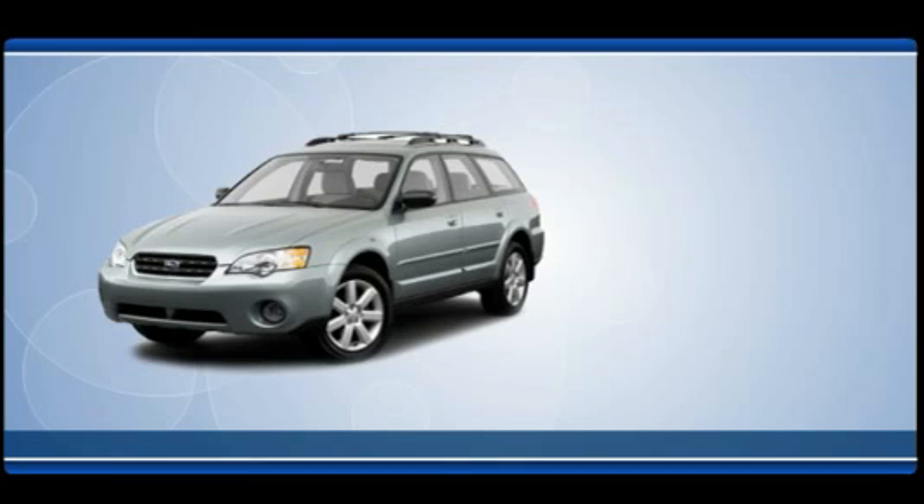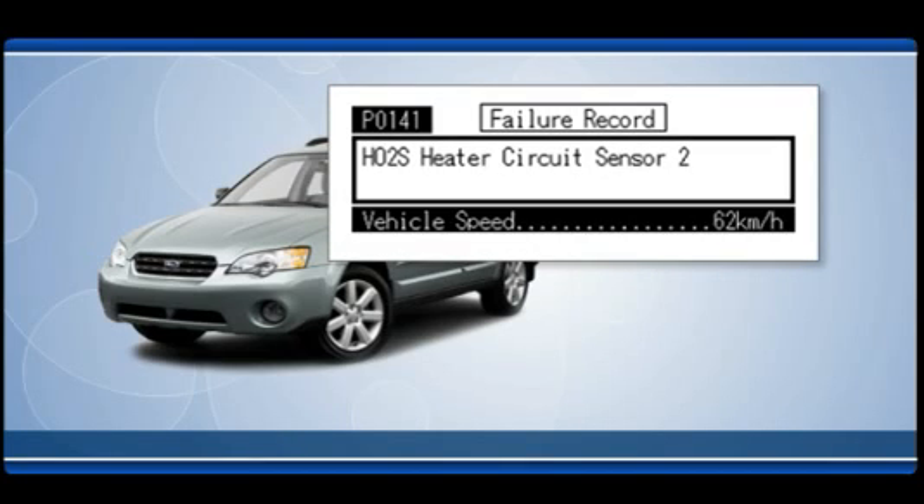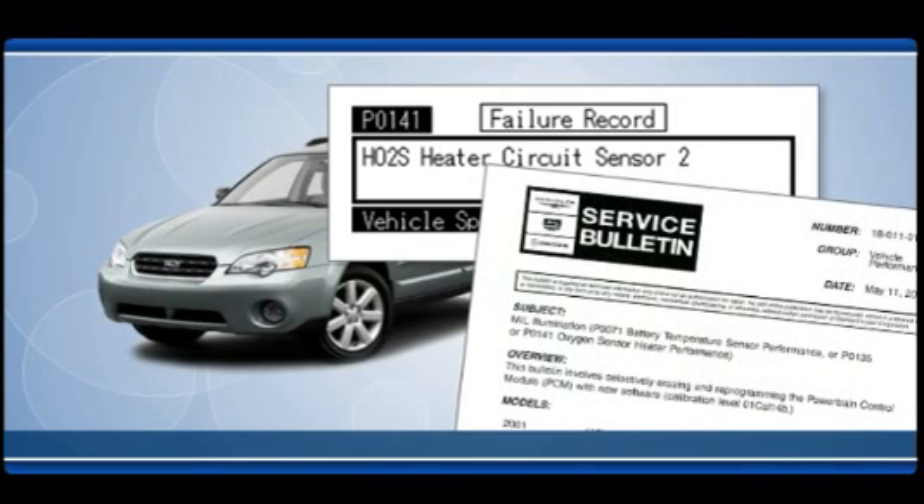Start with the vehicle. Check for diagnostic trouble codes stored in the vehicle's computer. Check for technical service bulletins, TSBs, and calibration flash updates issued by the vehicle manufacturer. Be sure to correct any issues before proceeding.